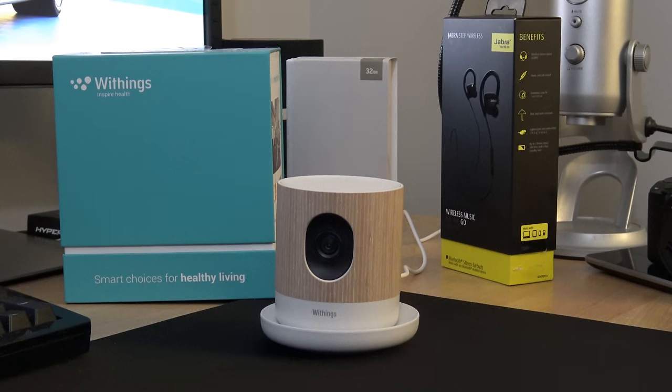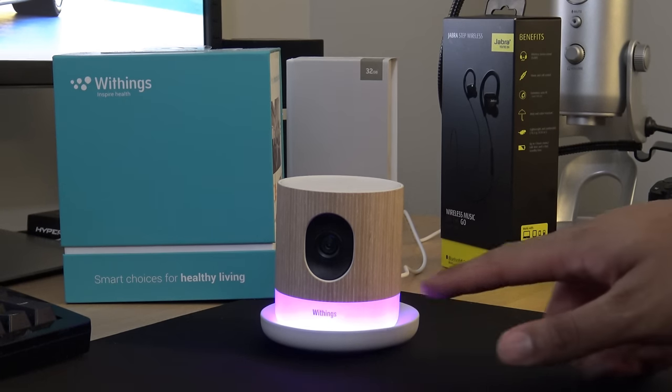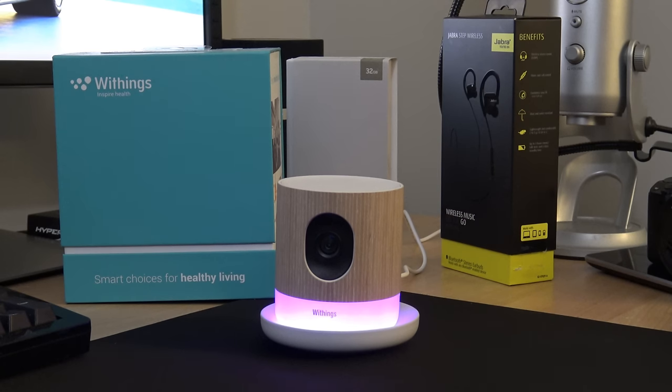It also has a lullaby feature — you can turn the knob, set a sleep timer for 60 minutes, and get a nice little lullaby song. The bottom of the device changes colors as well, so it's pretty cool and covers several different things all in one.